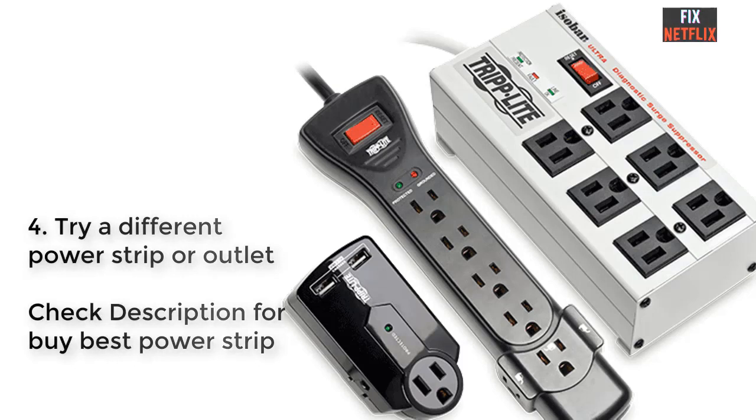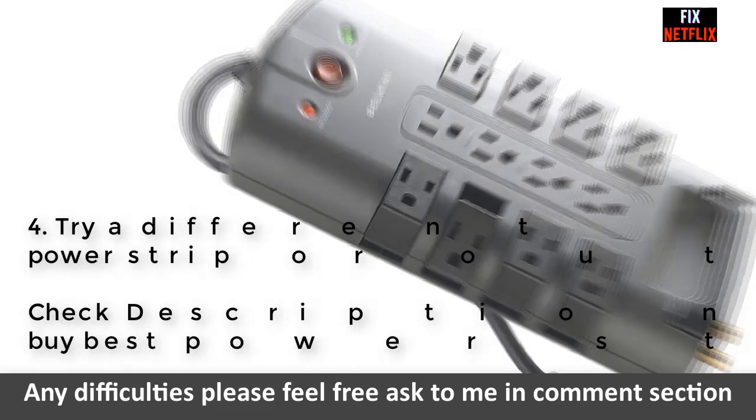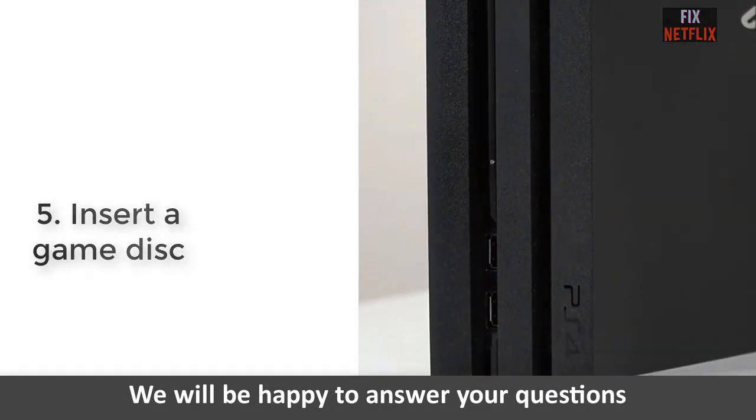Step 4: Try a different power strip or outlet. If your power cord is not the issue, you might be having other power-related issues. Try a different outlet or use a different power strip. You can also plug other devices into those power sources to test if they are working. If the outlet has a reset button, try hitting it to troubleshoot.